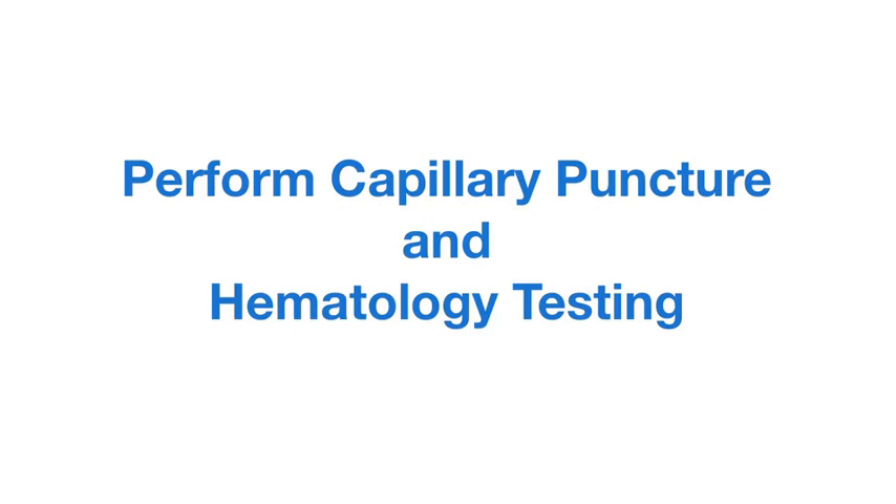This video demonstrates how to set up and perform capillary puncture and hematology testing.